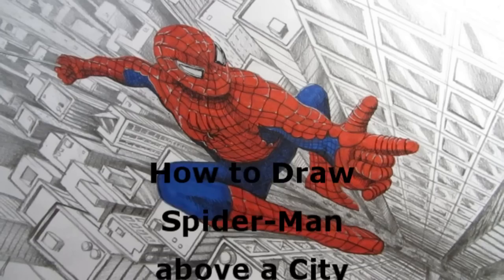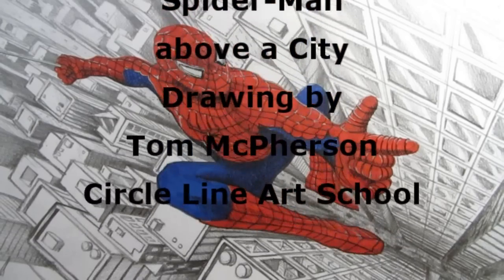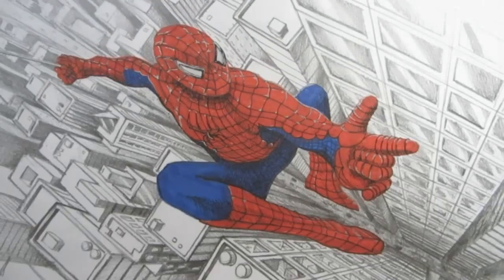Hello and welcome to my new video: how to draw Spider-Man, the Marvel superhero created by Stan Lee. For this drawing you will need a pencil, a red pen, a blue pen, a silver pen, and a black pen.